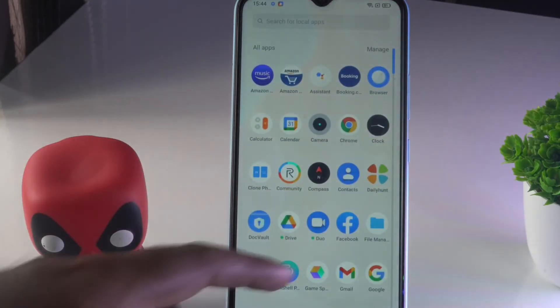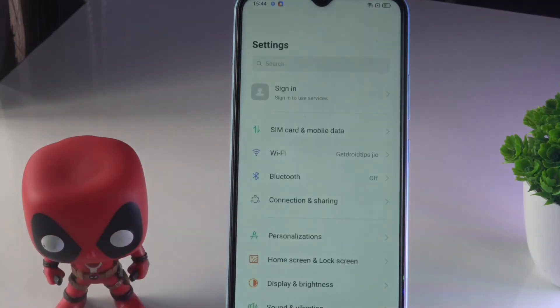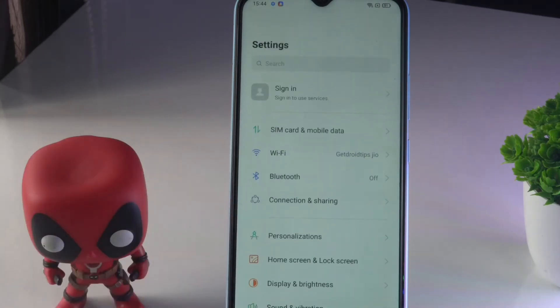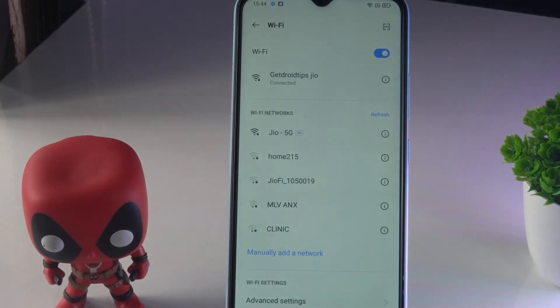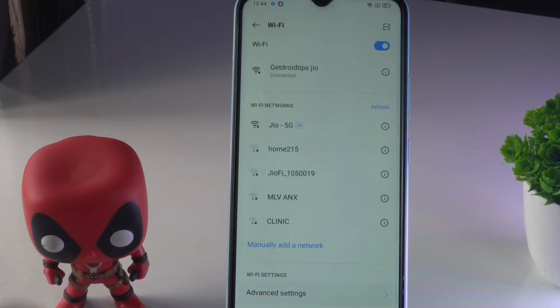For solution number two, scroll down and tap on Settings. From here, scroll down and tap on Wi-Fi. Then tap on Advanced Settings.